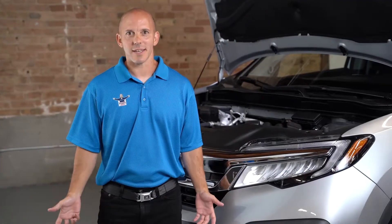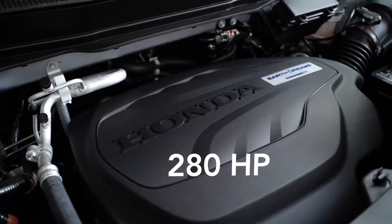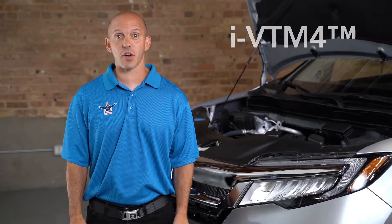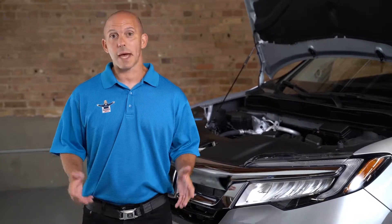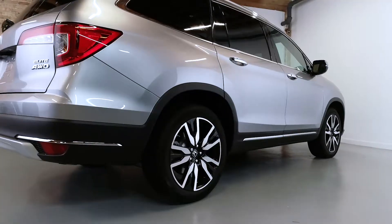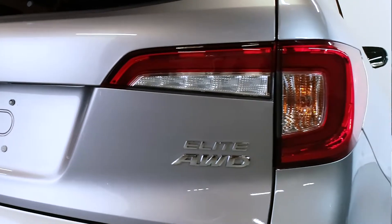What's under the hood? Honda has their 3.5-liter V6 with Earth Dreams technology, putting out 280 horsepower with all-wheel drive. Honda calls the system their iVTM4, which is Intelligent Variable Torque Management. Up to 70% of the torque going to the front wheels can be pushed to the rear, and through torque vectoring, 100% of that can go to the left rear or the right rear tire based on demand.